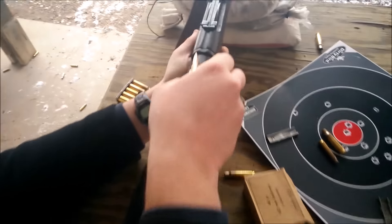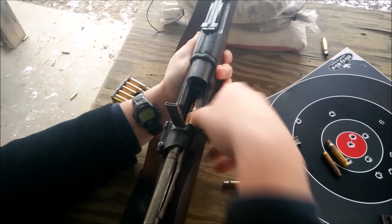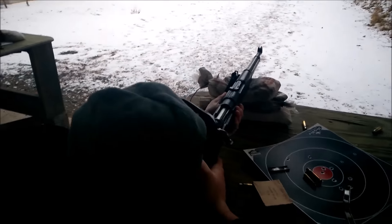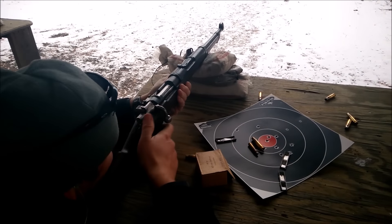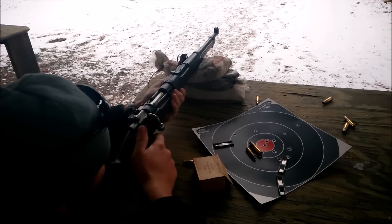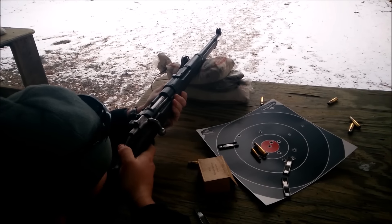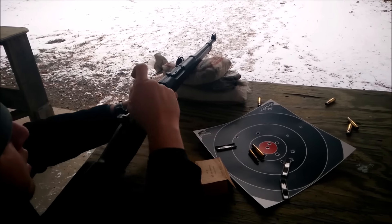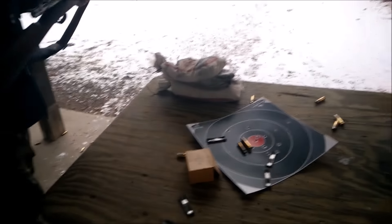10 rounds left, baby. I gotta get more .308 — or 7.62, for all you people that are absolutely literal on YouTube. I'm gonna do the last five standing just because.